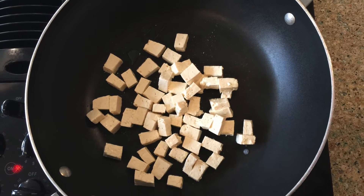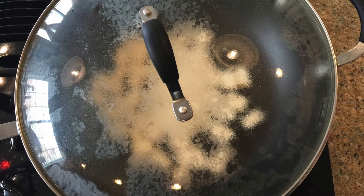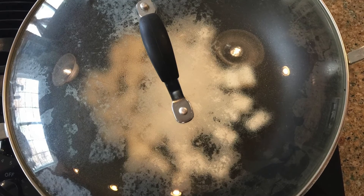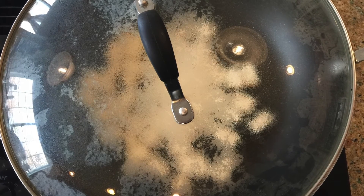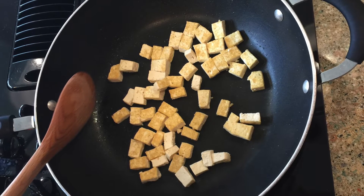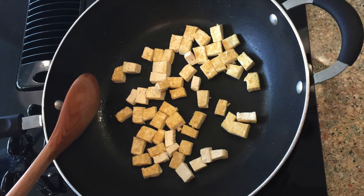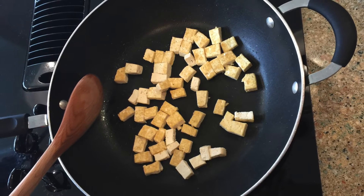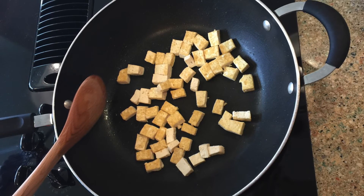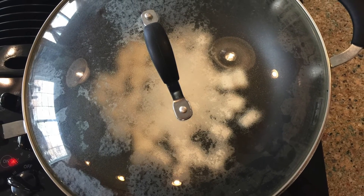Put a tablespoon of cooking oil into a clean, dry cooking pan and spread the oil around. Add the tofu and cover. Turn the heat up to medium high. After letting the tofu cook for about one minute, turn the heat down to medium low and let the tofu cook for another minute. Then carefully remove the cover — keep your face and body parts away from the rising steam. Check the bottom of the tofu to see if it has turned a golden color. If it has, turn over the pieces using a spoon, spatula, or pair of chopsticks. Cover and let the tofu cook for one minute, then carefully remove the cover.